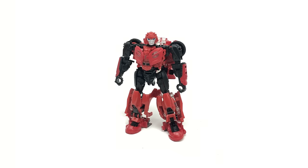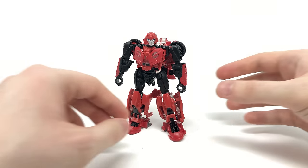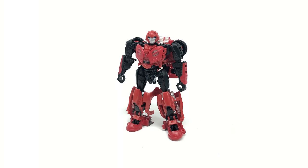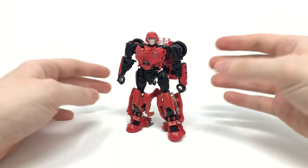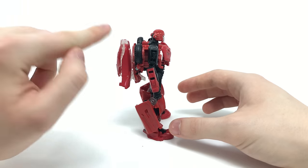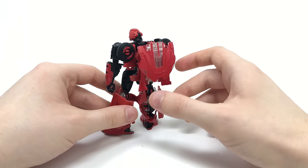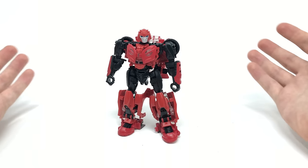The robot mode was actually the mode I was most looking forward to upon this figure's announcement, since we never see Cliffjumper transform in the film. I would have thought Hasbro would put all their time and attention into nailing the look of the robot mode, but unfortunately that doesn't appear to be the case. When he was officially revealed I was blown away that we were getting a Studio Series Cliffjumper, but the hype has slowly died down. He has a huge backpack that doesn't sit flush with the body, and there's significant kibble at the base of the legs that doesn't tab in securely.